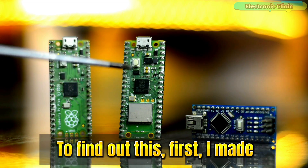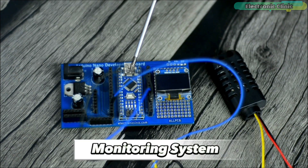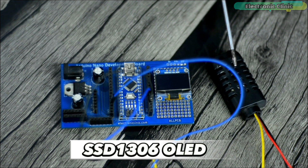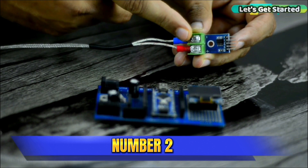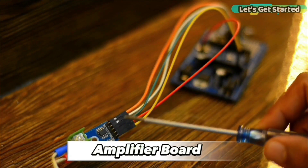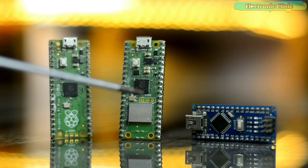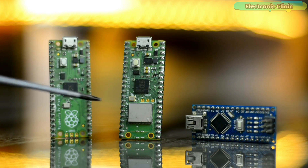To find out, I made two Arduino-based projects. Number one: a temperature and humidity monitoring system using Arduino, DHT21, and SSD1306 OLED display module. And number two: an industrial temperature monitor using Arduino, K-type thermocouple, MAX6675 amplifier board, and SSD1306 OLED display module. Let's go ahead and convert these Arduino-based projects into Raspberry Pi Pico-based projects.